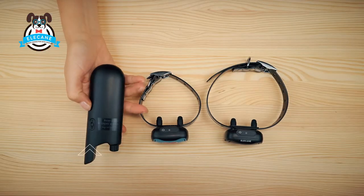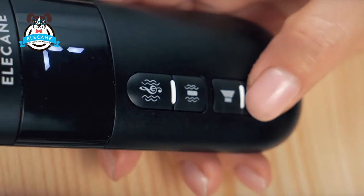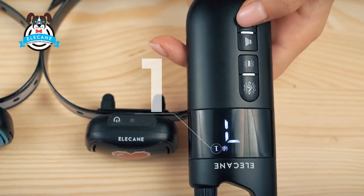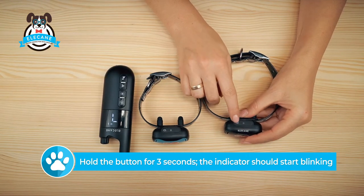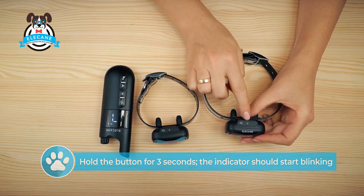Turn on the remote control, put the toggle switch in unlocked mode, press the dog button and select the collar number. Take the receiver and press the power button and hold it for three seconds until the indicator starts blinking green.